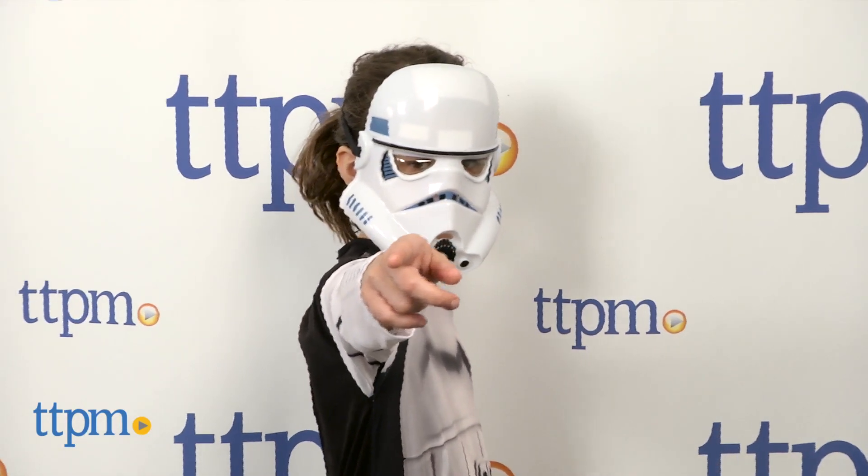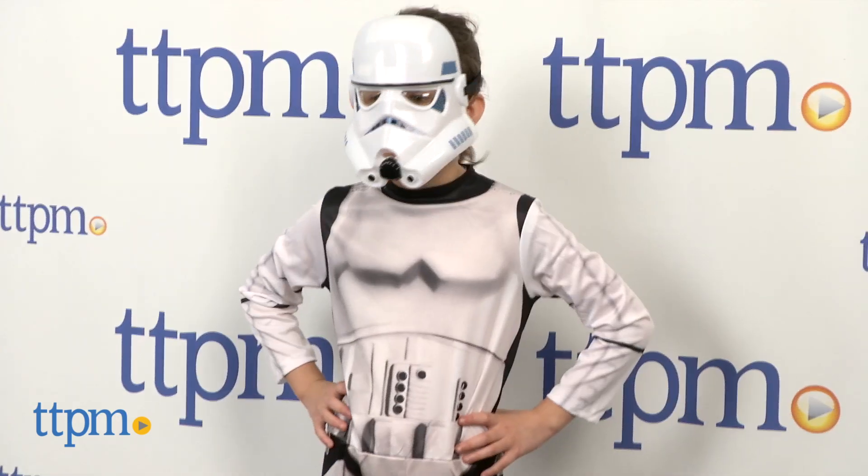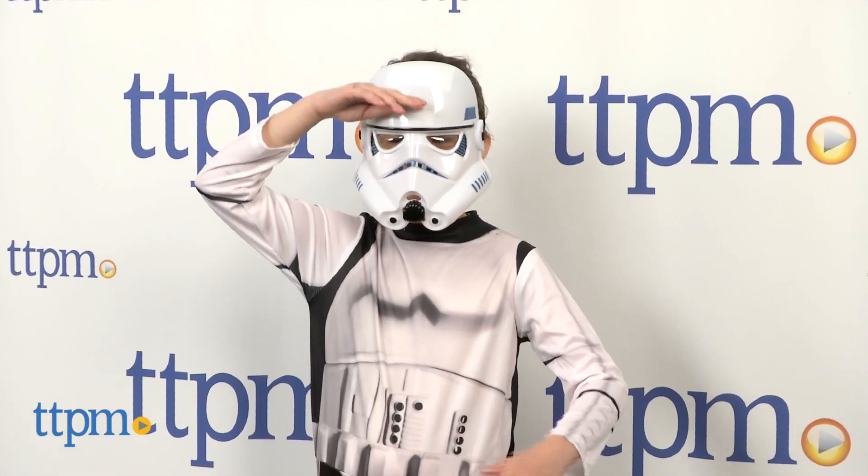The Star Wars Stormtrooper costume comes in sizes small, medium, and large, making this for ages 5 and up. This is made by Rubies. For more information including where to buy and current pricing, find us at TTPM, and make sure to swing by our YouTube channel for more reviews every day.